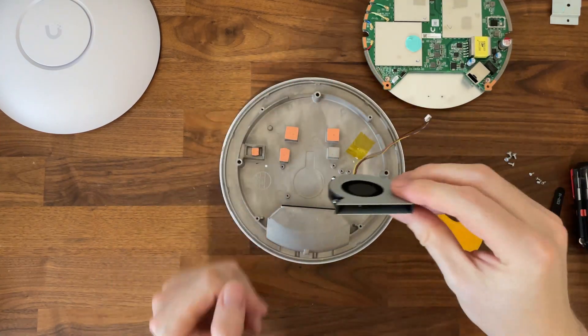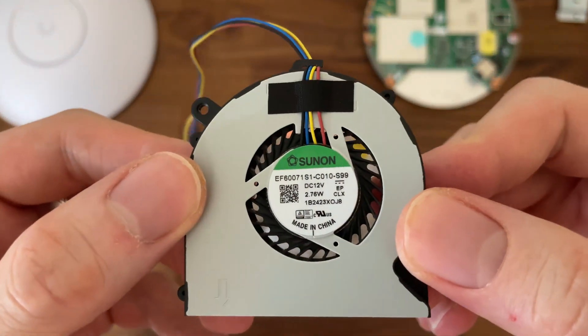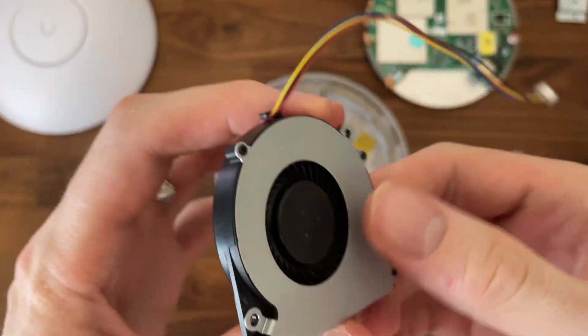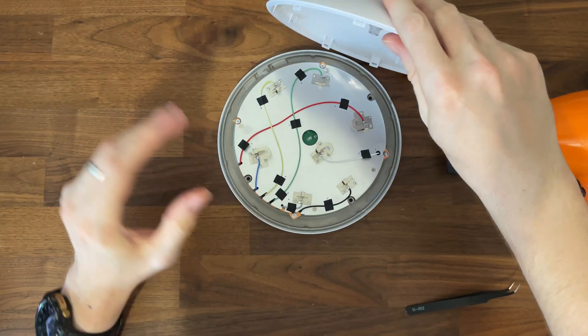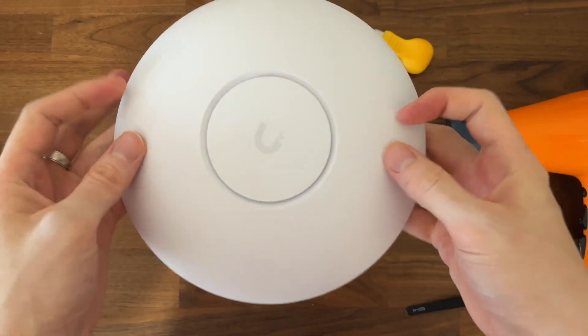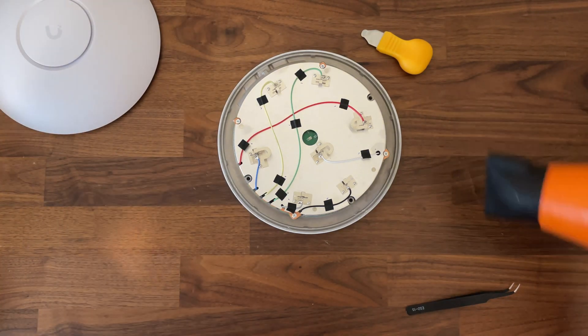I am of the opinion that the fan should not have been there to begin with. The fan can require future maintenance, such as dust cleaning or complete replacement. And while Ubiquiti made the teardown process a bit less painful than before, after following the road that the tech industry has taken the past few years, it is very much possible that trying to do any sort of maintenance yourself will lead to voiding the warranty, which is not fun.